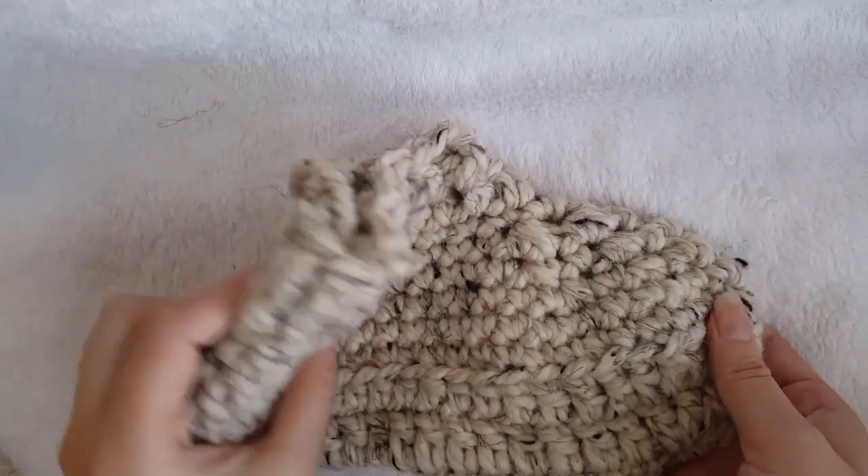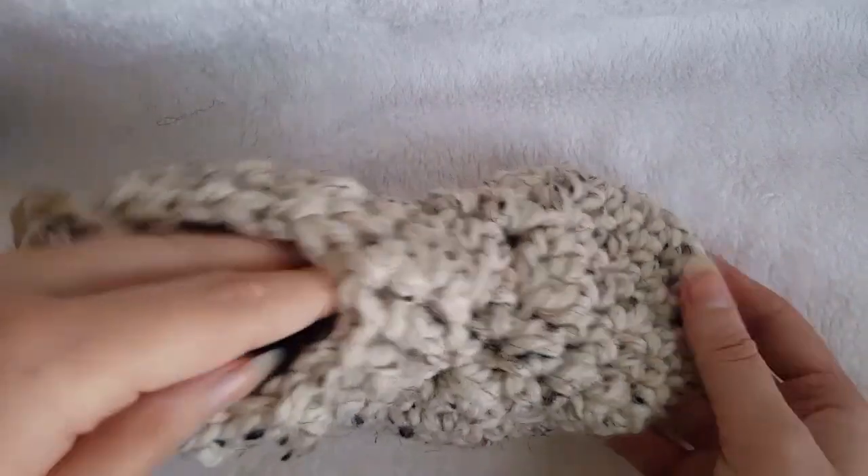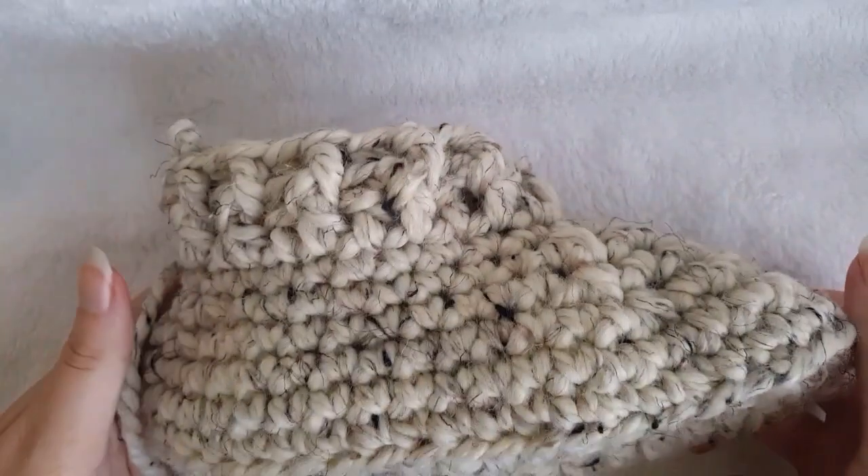And that's it! Here's how your slippers should look — very cozy.